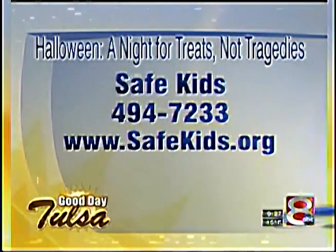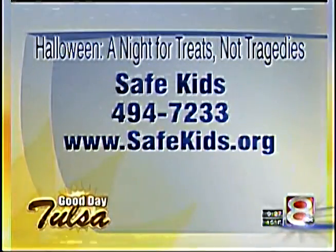It's 494-7233, safekids.org for more information.